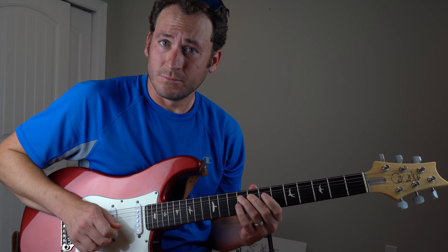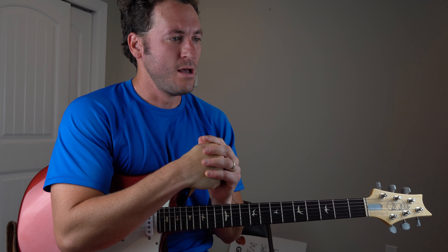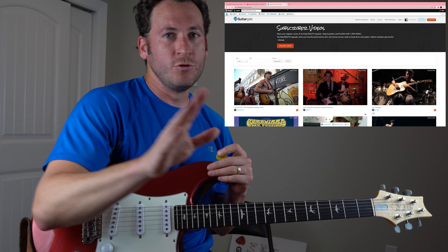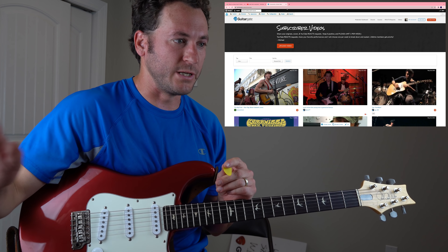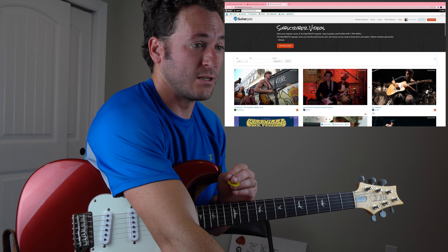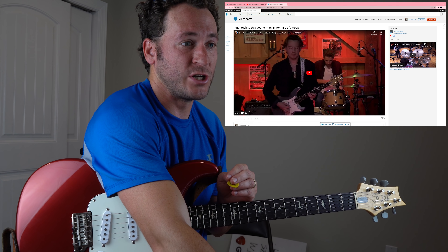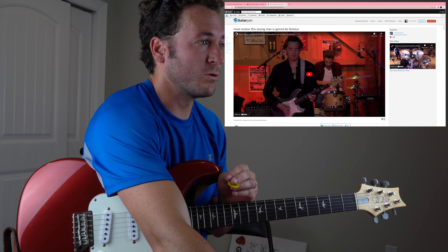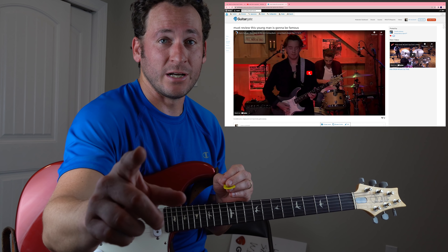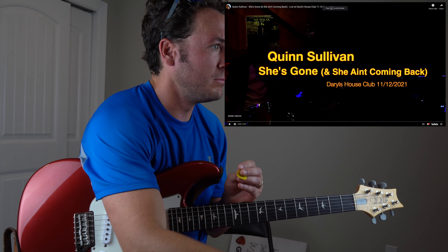Ladies and gentlemen, Michael Palmisano here. I hope you had a great Memorial Day weekend. I just went for a run — tiny windows, right? Back on Guitar Gate, huge influx of people signed up over the weekend because of the new Grateful Dead rhythm section workshop course. Thank you all. Tons of new people requesting stuff. Timothy Johnson says: 'Must review this young man — incredible lyrics, singing, and most importantly guitar playing.' This is Quinn Sullivan, 'She's Gone,' live at Daryl's House Club. Timothy, thanks for requesting and for being a lifetime member.